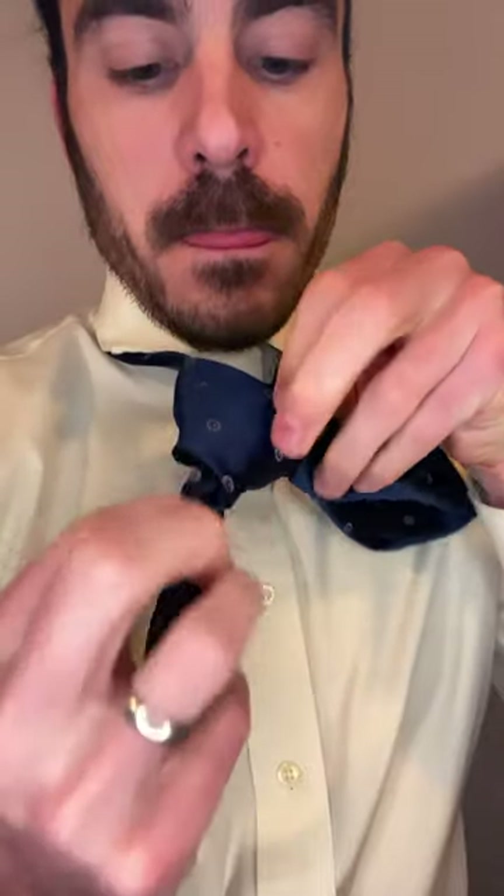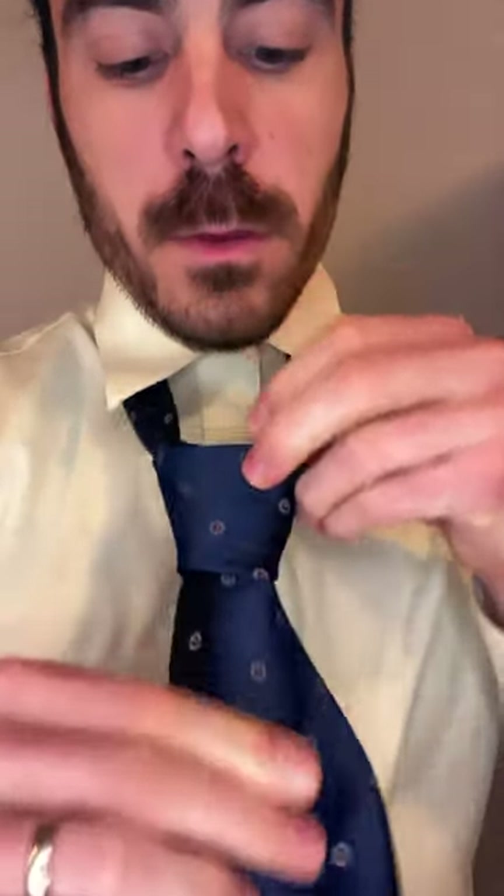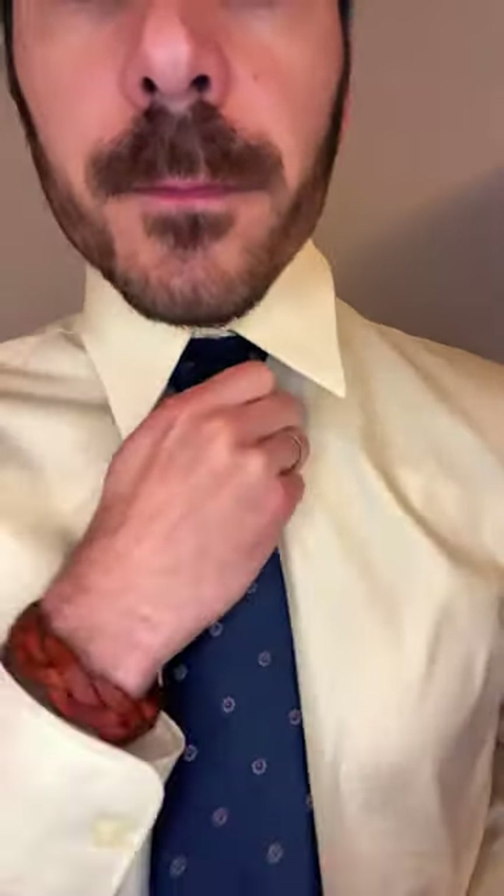Pull down, tighten up your knot, and cinch up your collar, and there's the full Windsor Knot.